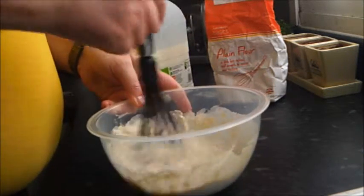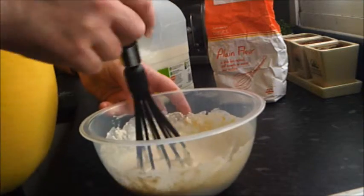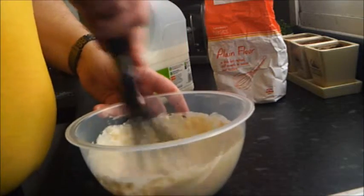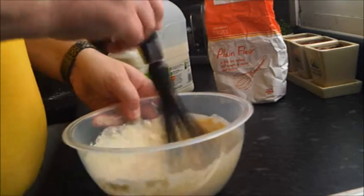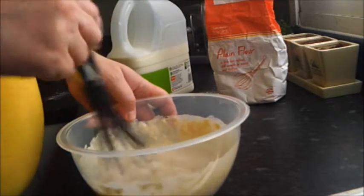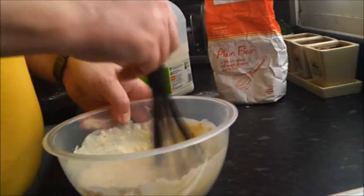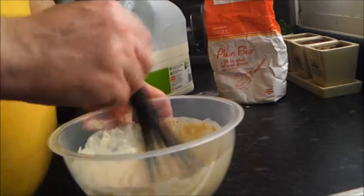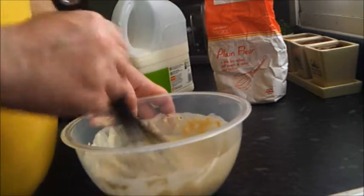Obviously do this a bit slowly to start with. Now this is morning — I've not long got back from dropping my daughter at school to give you an idea of time. And obviously we're going to be eating this at dinner time this evening. Ideally I should have done this last night, but as with everything, we don't live in an ideal world do we? Let's give it a good mix up.